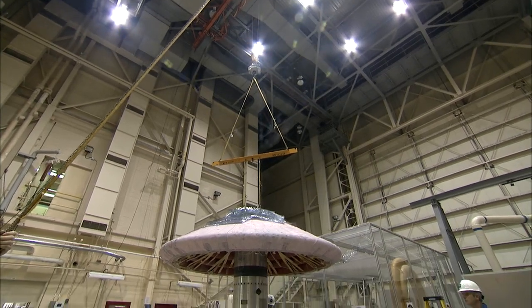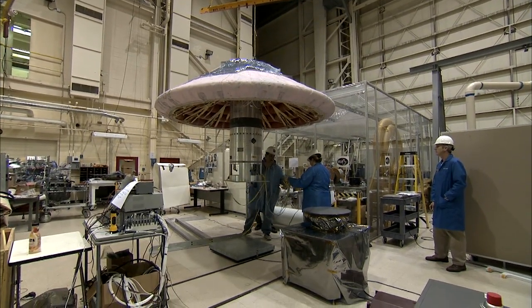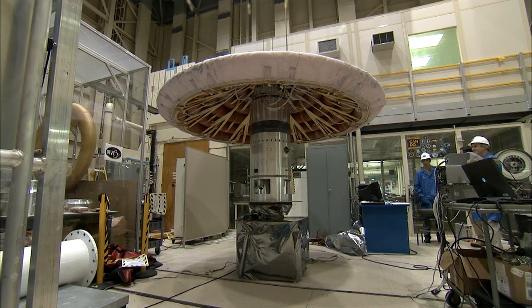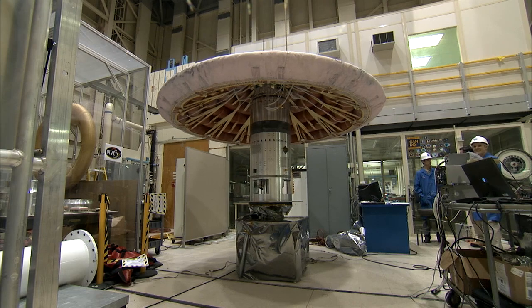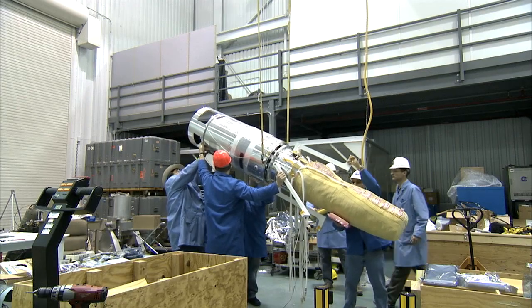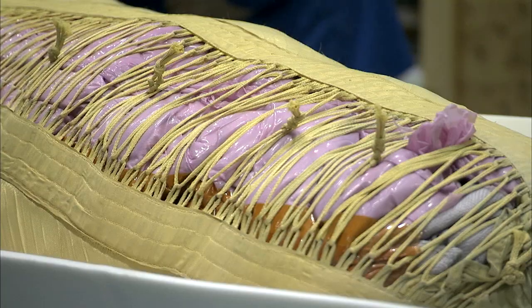The first flight demonstration of the concept is the Inflatable Reentry Vehicle Experiment, or IRVE, a series of inflatable rings covered by a thermal blanket. What looks like a ten-foot diameter mushroom will be packed, uninflated, into a 22-inch diameter rocket and launched 280 miles in the air.